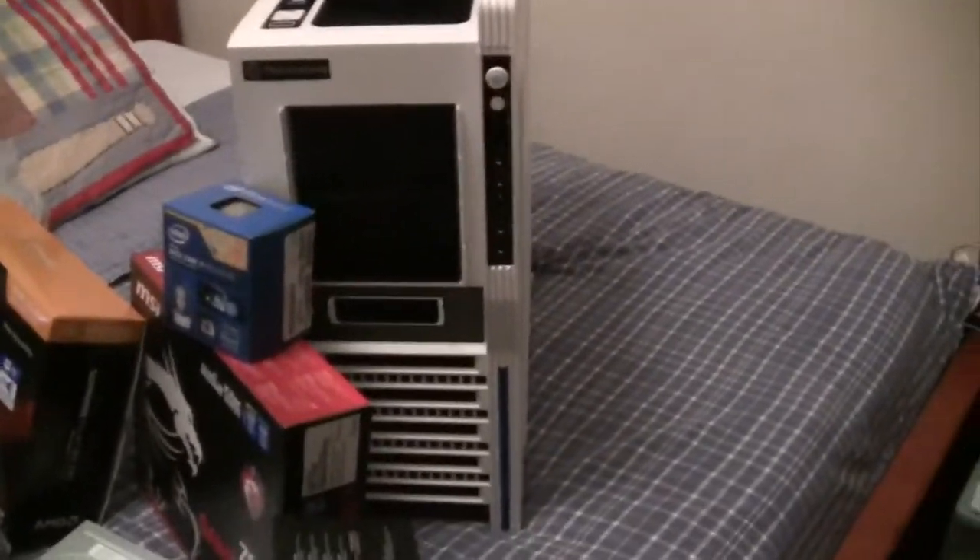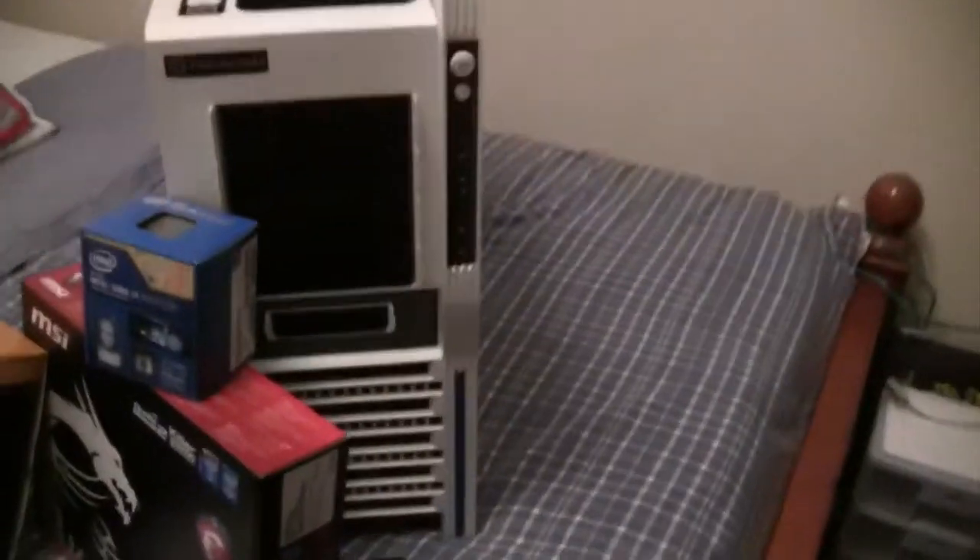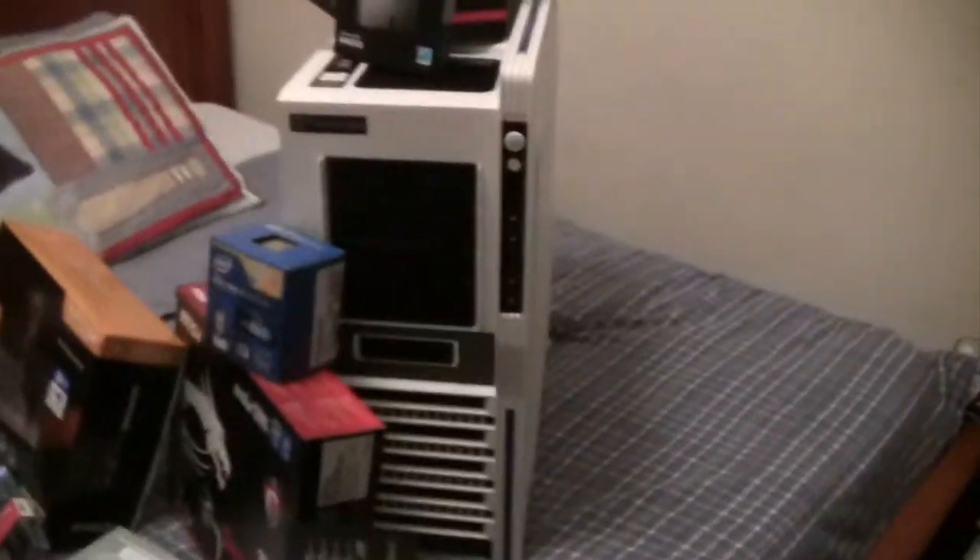The other best part is the case — it's a Thermaltake Level 10 Snow Edition case. Here is what it looks like from one side. It's pretty blank but I think I'll do some modding to it.